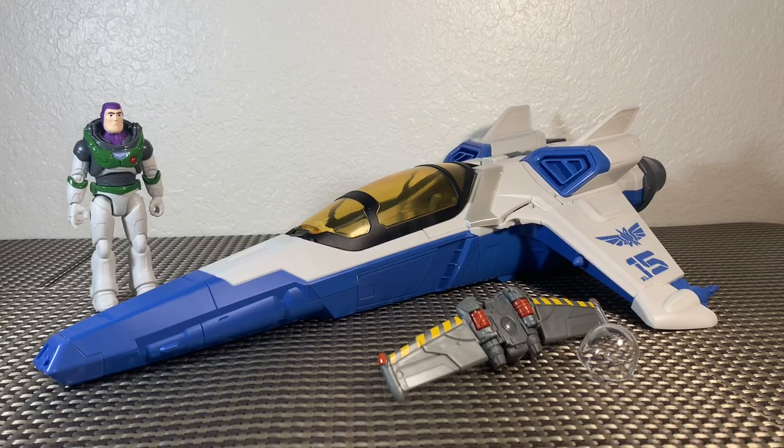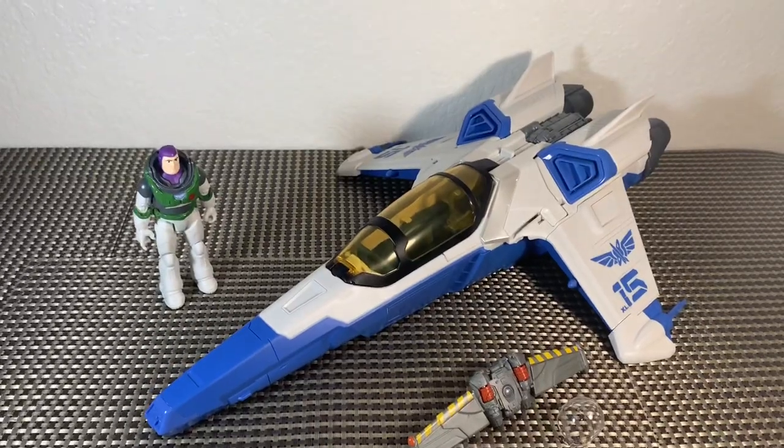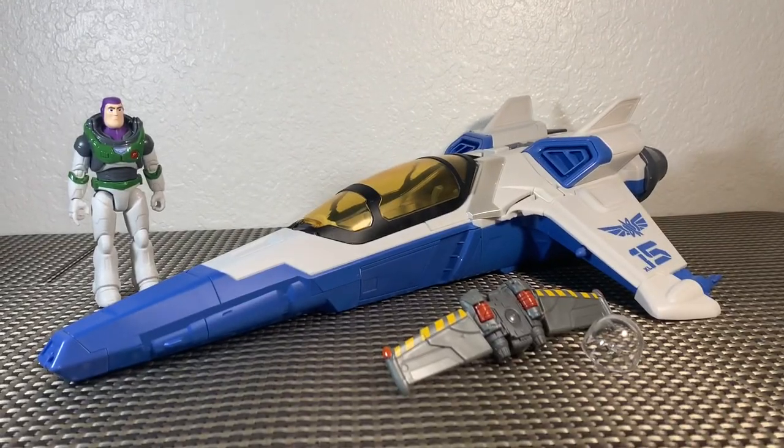We've got our XL-15 all put together and it looks fantastic. I am really excited for this vehicle. Let's see if we can figure out that gimmick and everything that goes along with it.